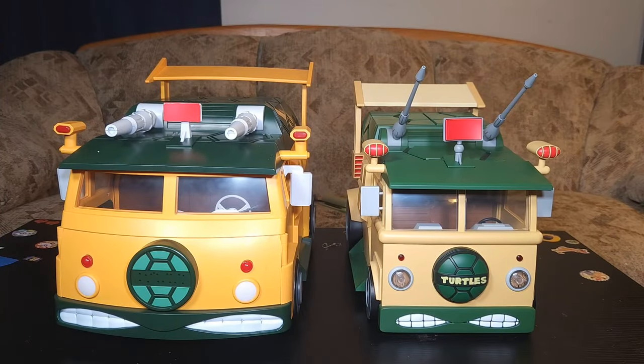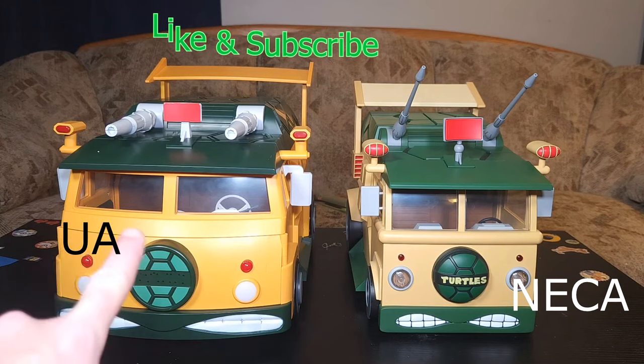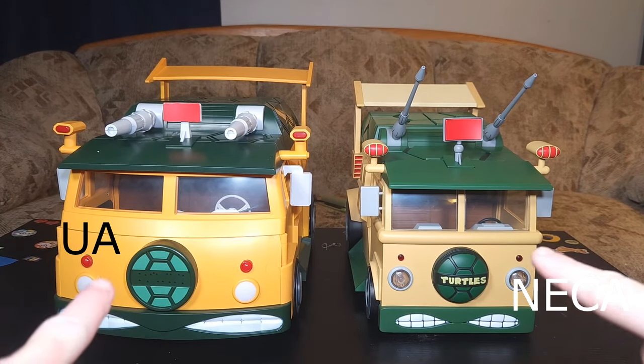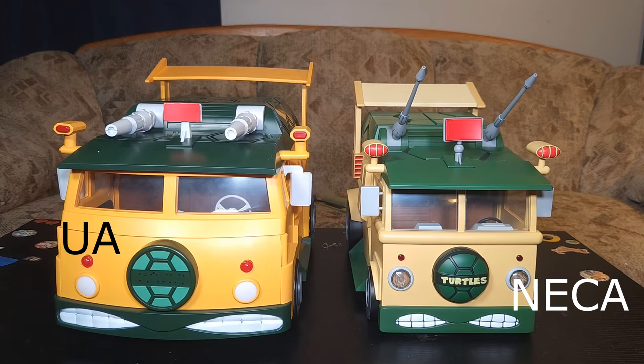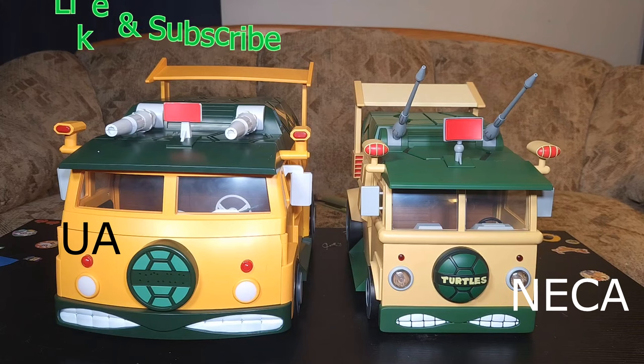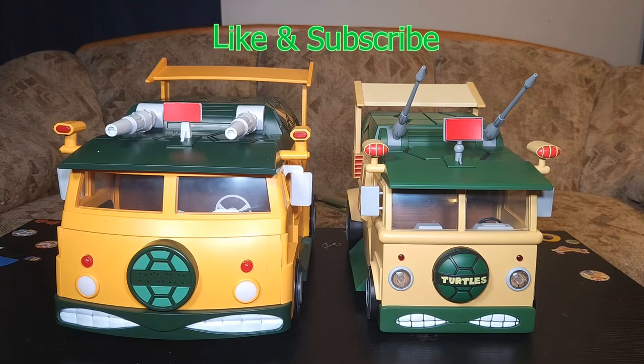That's going to wrap up this Toy Box Treasure comparison of the UA turtle van versus the NECA turtle van. I'm Jimmy with the Triple C Collective — thank you all for joining me today. Please like and subscribe to our video and channel. Hope you all stay safe and as always, cowabunga!